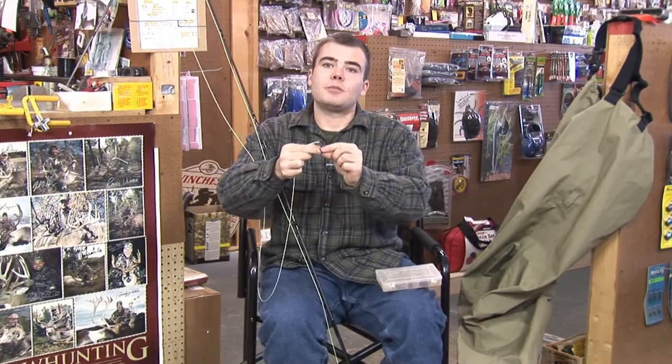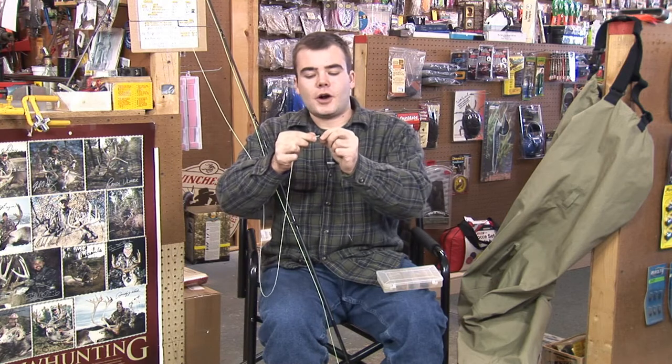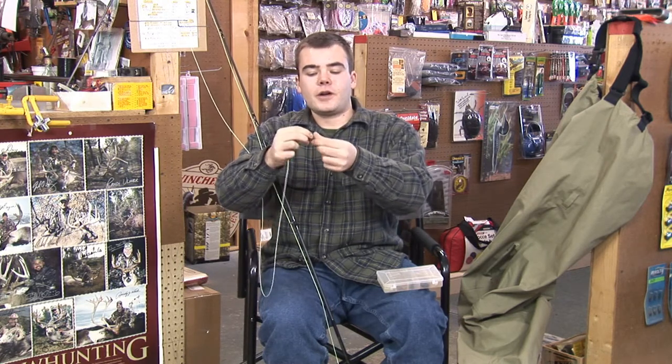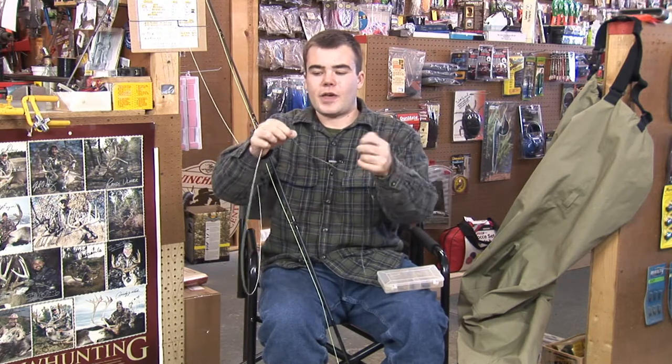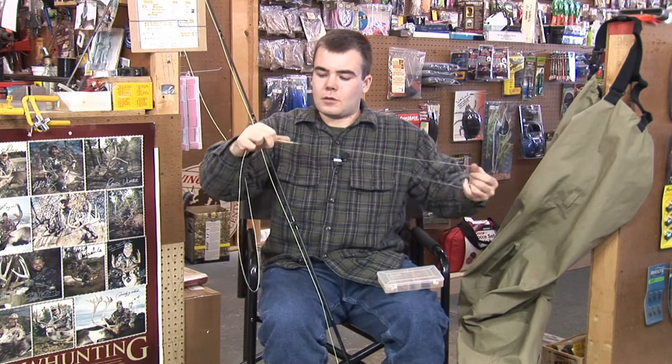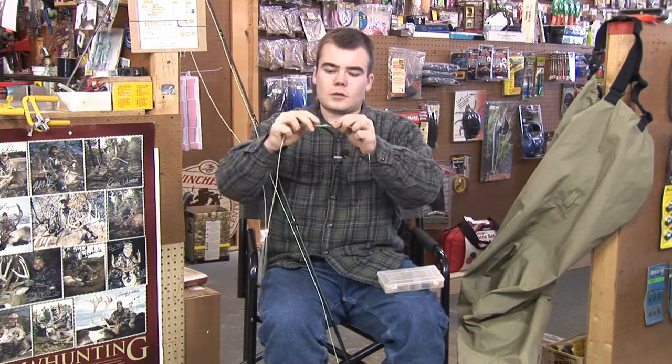So what you're going to want to do here is just a simple loop-to-loop connection. All that is, is just pinching together one loop, putting it through the other, and then running the line through that loop, just like that.